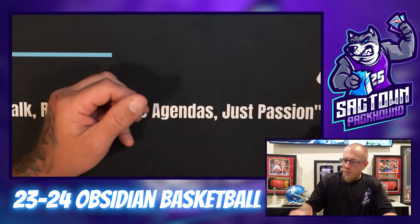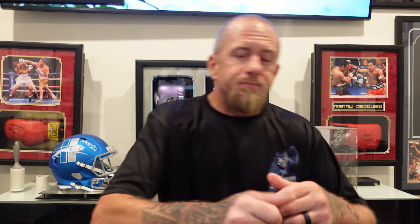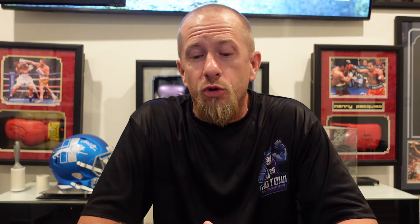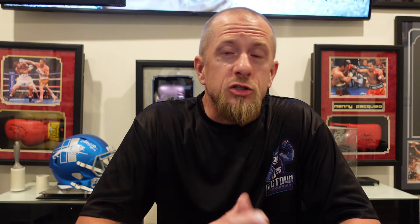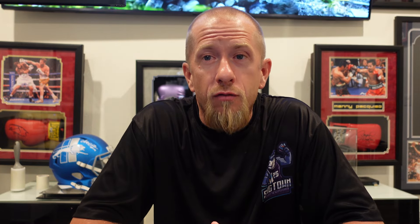That's a really nice card — I really like that design and that patch. The purple and the red pop off each other really nicely. I'm glad they did the patch like that — not very often you get a small window like that with a patch like that. It looks like part of the 'O' in Houston. Not too bad at all — would have been amazing to hit a Wimby, but you can't hit a home run every single time. Tell me what you guys thought about this product. Myself and Mrs. Packhound will definitely be doing a box battle on this.